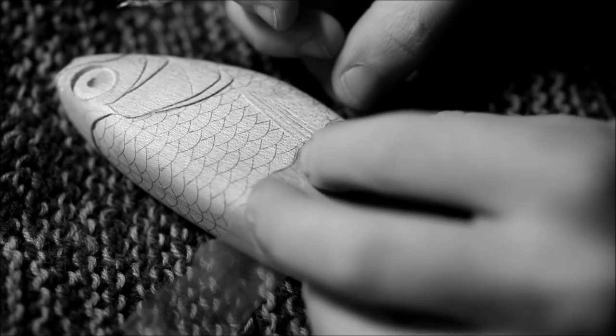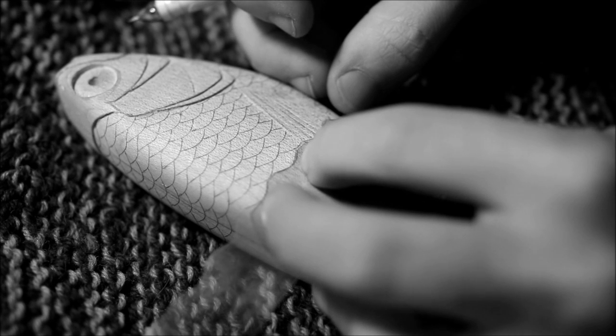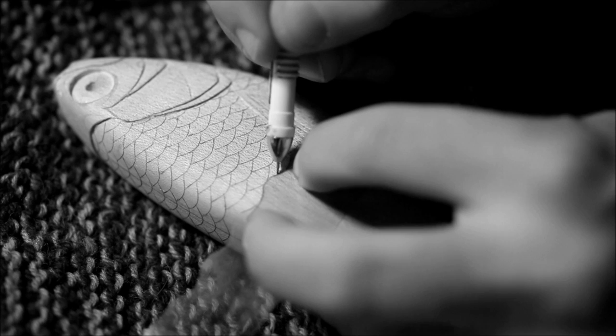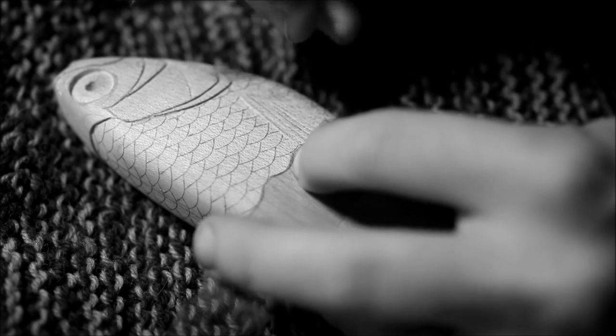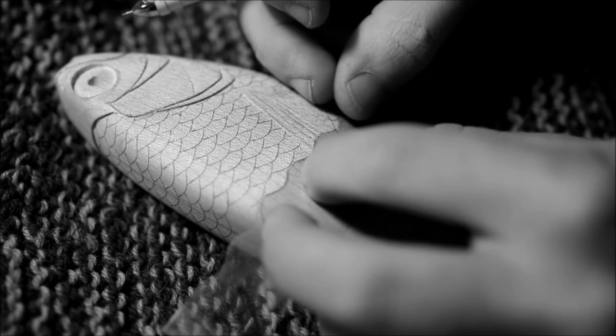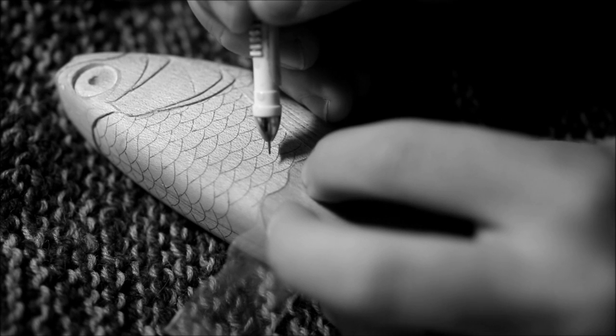Once everything is nice and smooth I move on to the scales. I'm using this template made out of plastic — I think this came from a plastic box of grapes that I had laying around and just decided to use that as the template material. It's nice and flexible so it works out really well.